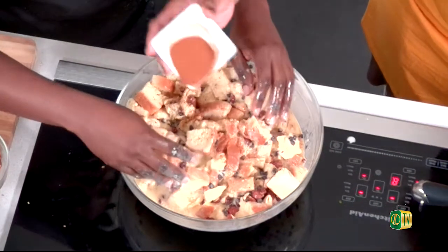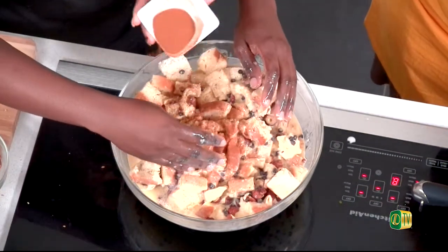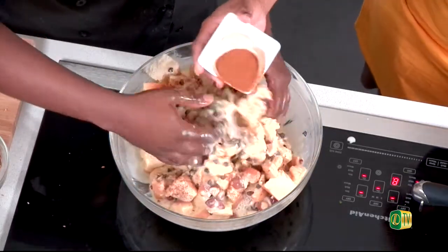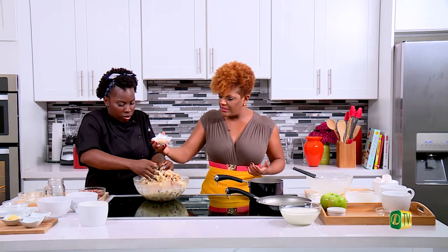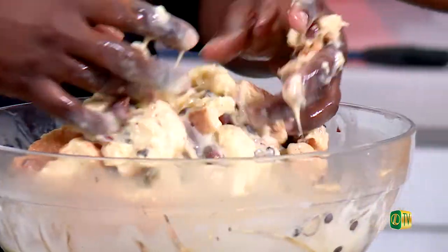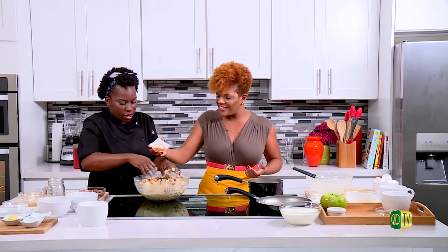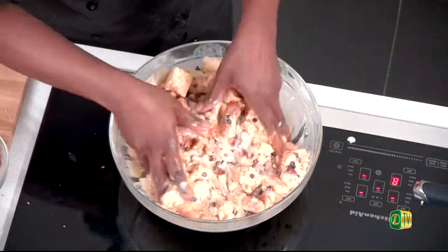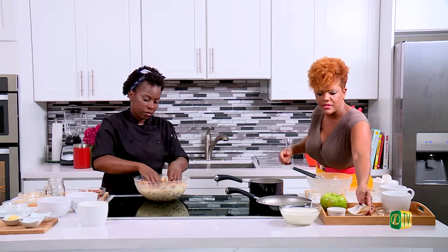I like cinnamon but nutmeg I'm on and off with. Nutmeg is like white pepper to me — if you can taste it, then you've added too much. Cinnamon can be a little overbearing too; it could take over sometimes. You definitely have to be a little cautious there with the cinnamon.